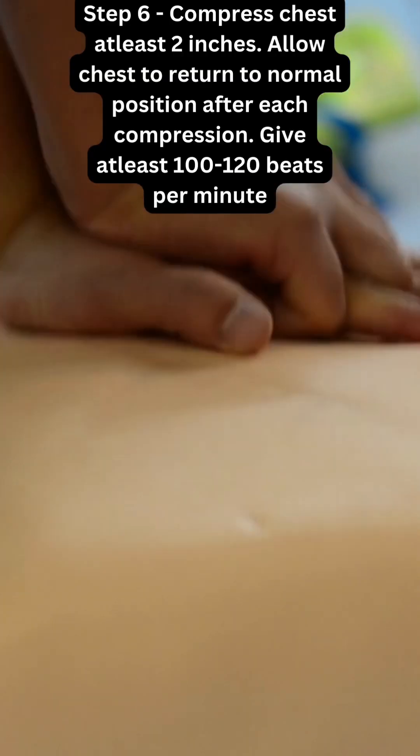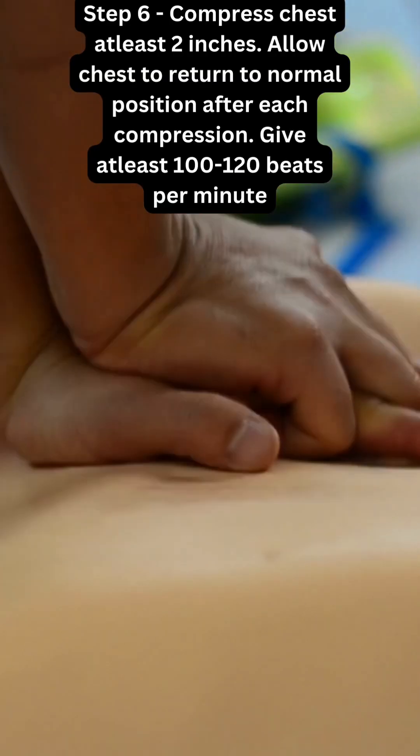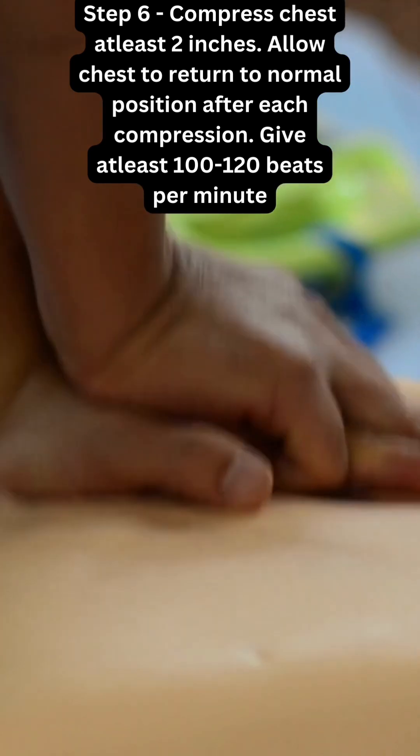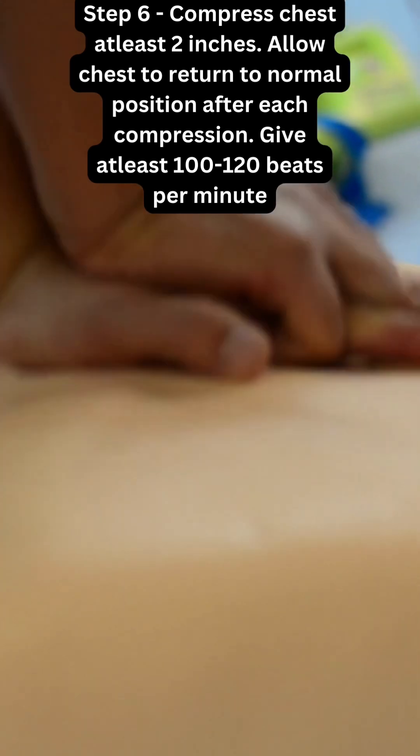Compress the chest at least two inches. Allow the chest to return to normal position after each compression. Give at least 100 to 120 compressions per minute. Use the force of your whole body.